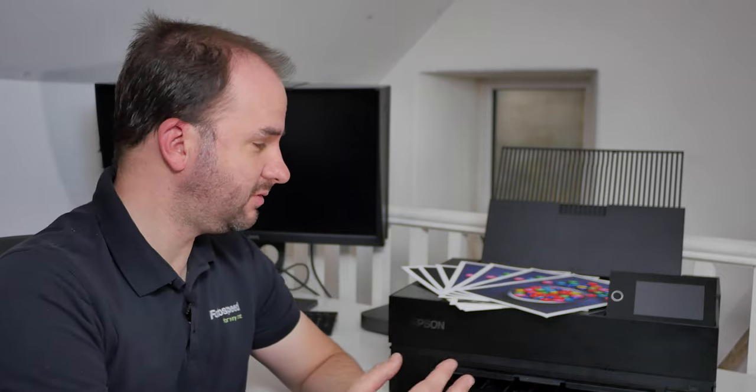So are Epson papers any good? And can they produce a really nice cotton-based fine art paper? Let's have a look. Hello, welcome to this Photospeed video with me, Tim Jones. Today, we're going to be doing something a little bit different. We're not going to be looking at Photospeed papers or printers or anything like that. We're actually going to be looking at Epson papers and mainly their fine art cotton range.